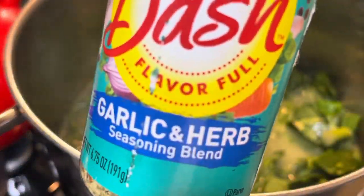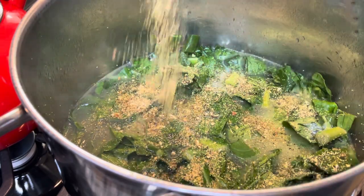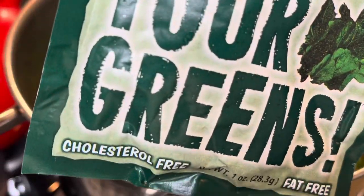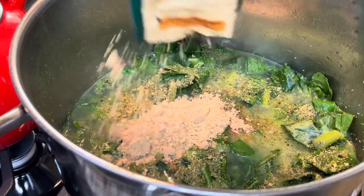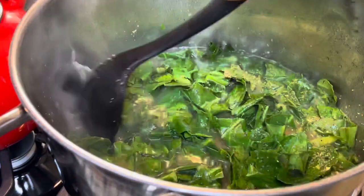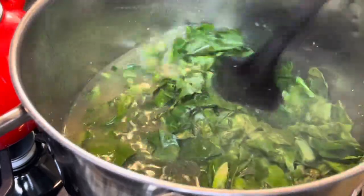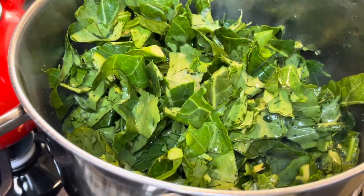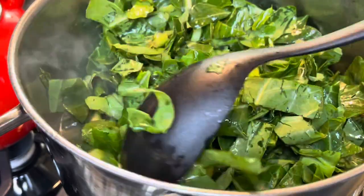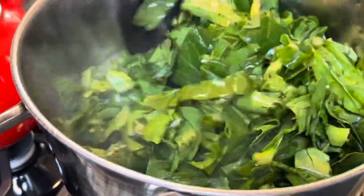Now I'm adding some Mrs. Dash garlic and herb seasoning — it's a no-salt seasoning — so I'm not going to add a ton of salt because the pork has salt, the chicken bouillon has salt, and then I'm adding this green seasoning which also has salt among other seasonings. If you find some green seasoning at your local store, I highly recommend using that for your greens — you can also use the one that says beans seasoning because it has the same ingredients. I'm adding the rest of my greens on top of that layer of seasoning, then adding my second packet of green seasoning and some more Mrs. Dash.